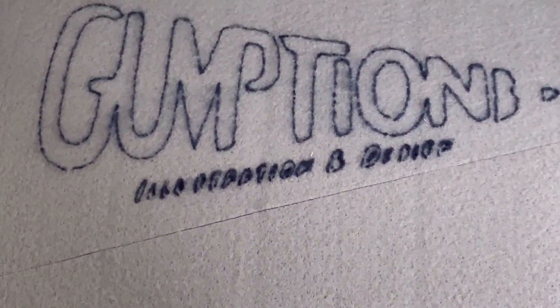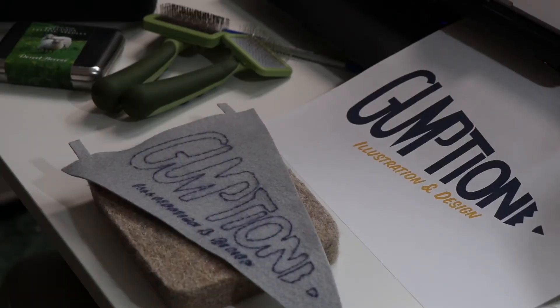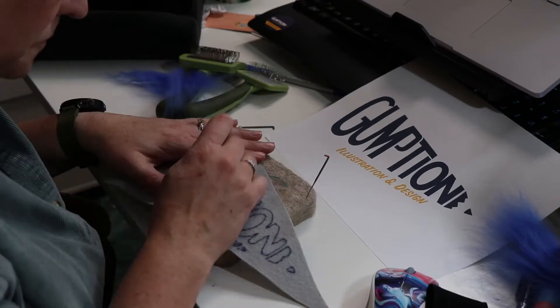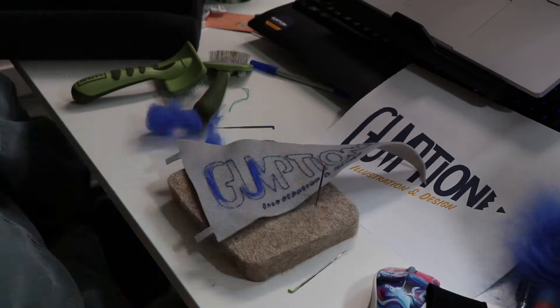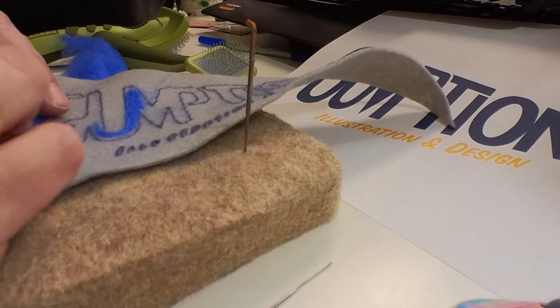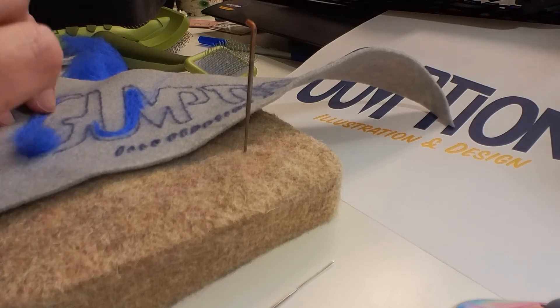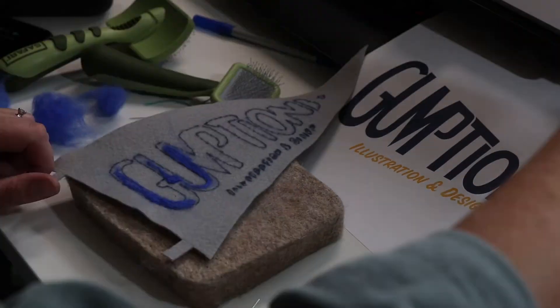Here you can see the lettering at the bottom is not great. Next, you're going to need roving to felt on your pennant, and here I am just going after it. It's a pretty quick project, so it was kind of fun and relaxing to work on.